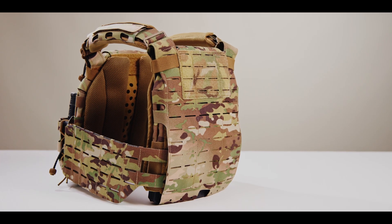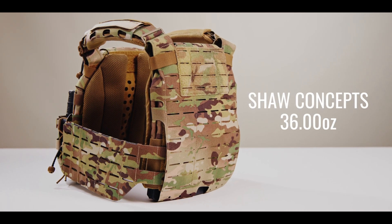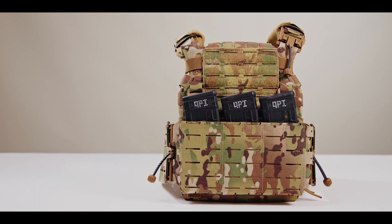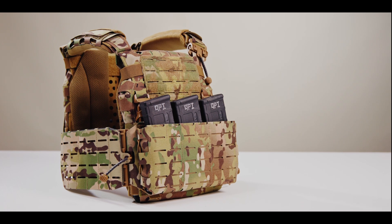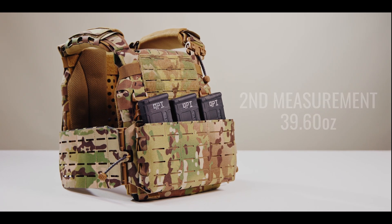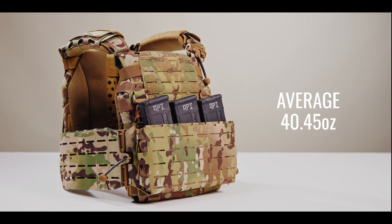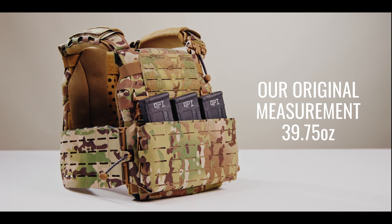A quick note on the weight of the ARC V2: as of the recording of this video in March 2023, the ARC V2 is advertised at 36 ounces on the Shaw Concepts website, including plate bags, cummerbund, pontoons, pads, and straps. Our out-of-the-box measurement was 39.75 ounces. We reached out to Shaw Concepts, who weighed it again and got 42 ounces in plastic wrapping. We then re-weighed our unit and got 39.6 ounces — though it had already been submerged for wet weight testing. Averaging our two measurements and Shaw Concepts' updated measurement gives 40.45 ounces, but we're sticking with our original out-of-the-box weight of 39.75 ounces as the true brand-new in-box measurement.